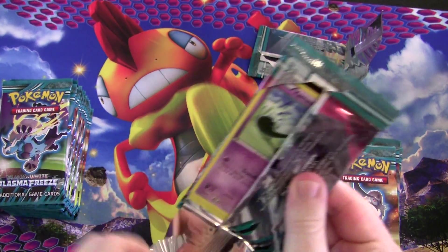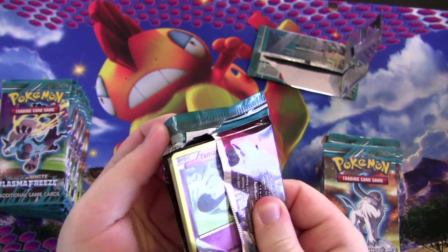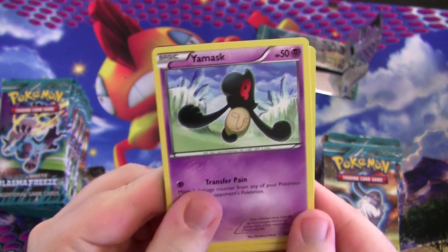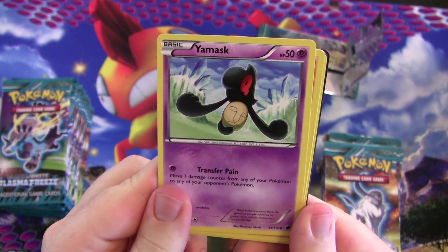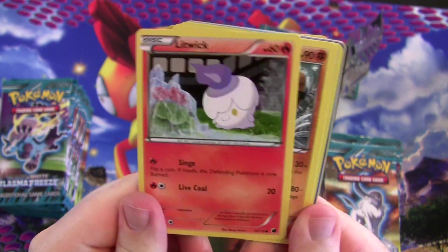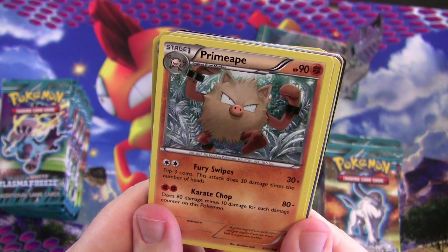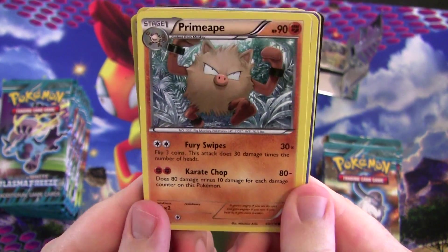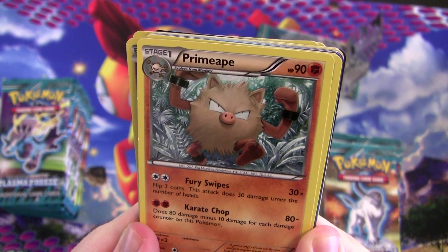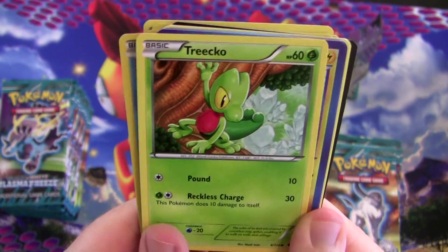Time for pack number two — which is probably the last pack before I end up losing count. I know a lot of people have been asking about the Platinum Nuzlocke. Well, I've got some good news — I'm going to be releasing it next week. You heard it right. If you're watching this way in the future, it might already be out. There's a Primeape — 80 damage minus 10 for each damage counter on it, which is kind of underwhelming.